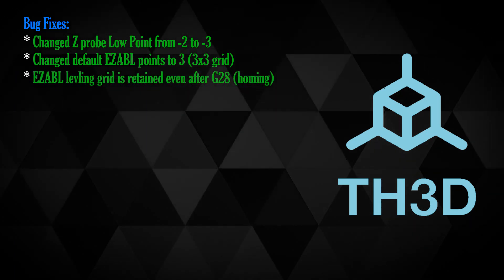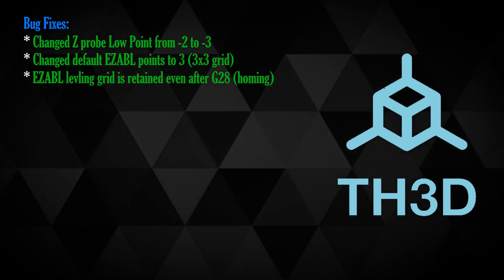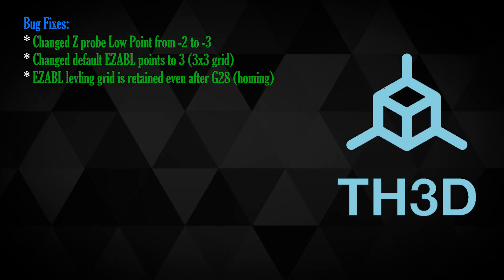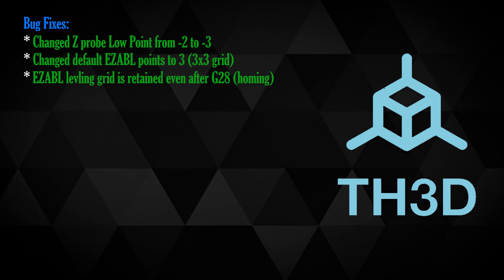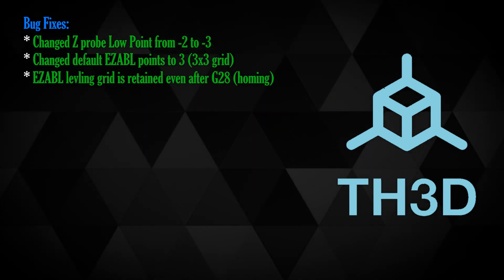The easy ABL leveling grid will now be retained even after a G28. If you don't know what G28 is, that is an auto-home command, which is usually run when you start a print. So as it heats up it will auto-home using G28, run to the middle, and then run its grid using easy ABL.